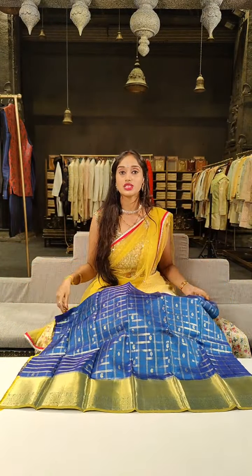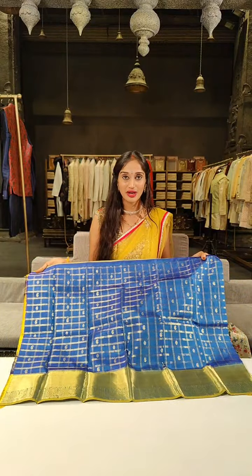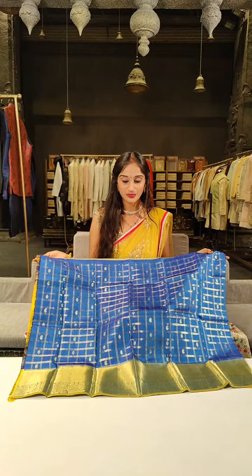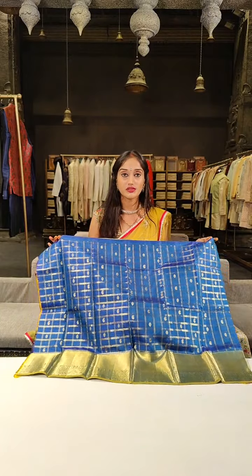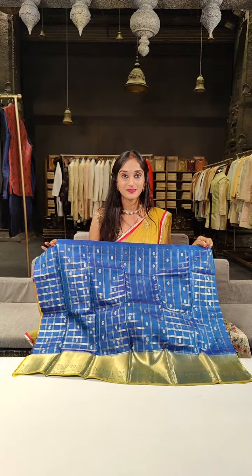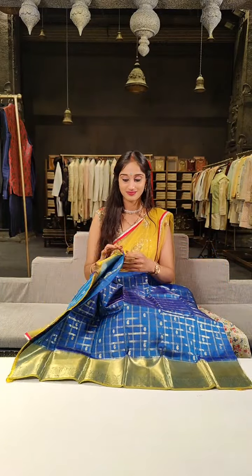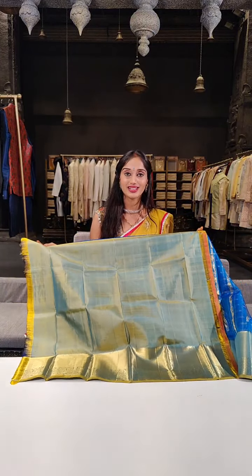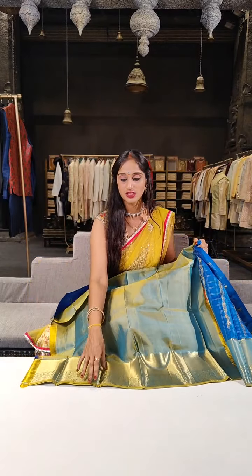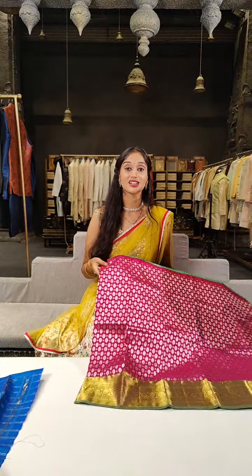We have yellow with rani pink on borders, with dual zari lines and checked boxes with a beautifully designed blouse. If you look at the blouse properly you can see horizontal lines in gold — this is a pure zari shine. Price for this is 4,999. Here we have two different shades of blue — navy blue and copper sulphate blue with zari checks and mango motifs filling. Blouse has two shades: blue and green. It costs 4,700 rupees with a 5% discount.